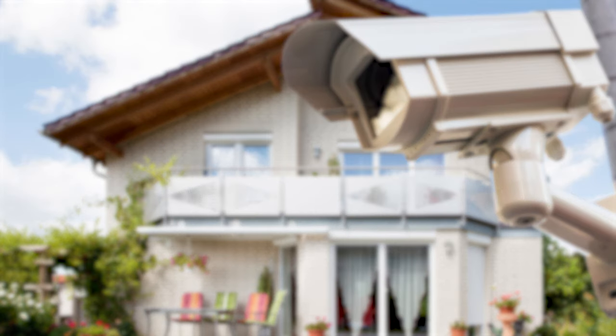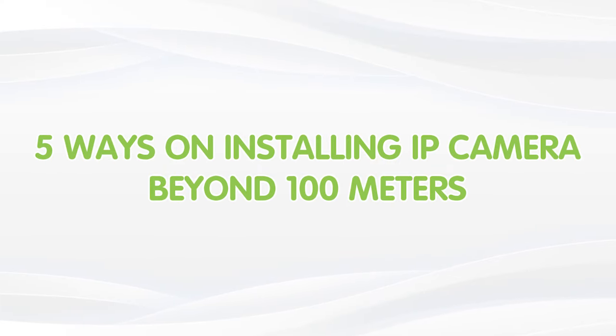Hi guys! Ever wonder how to keep an eye on a property that is 100 feet away? Installing IP cameras at such a distance can seem daunting, but if you have the right tools or know-how, it is actually easier than you might think. So today in this video, I'm going to show you 5 different ways to install IP cameras beyond 100 meters.